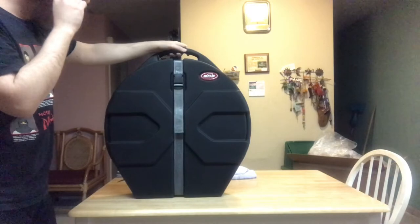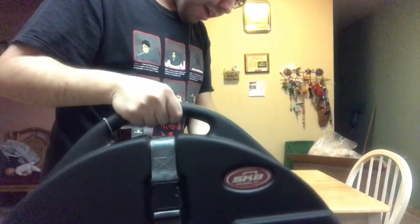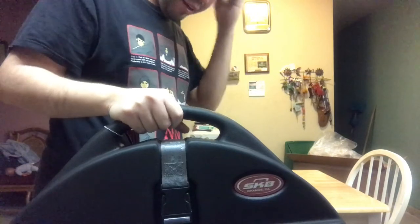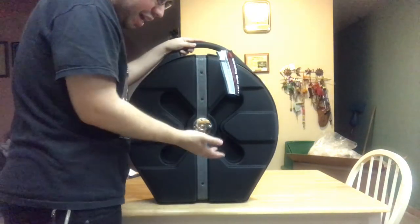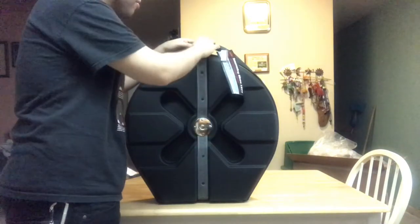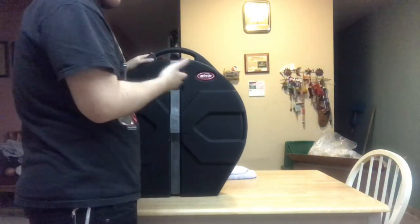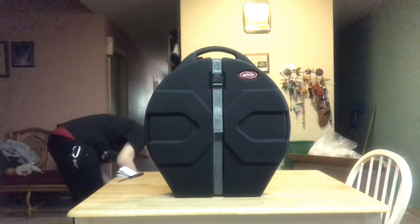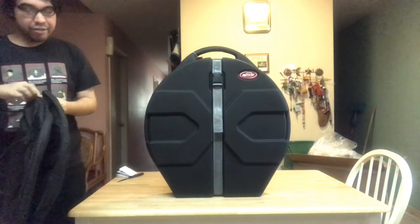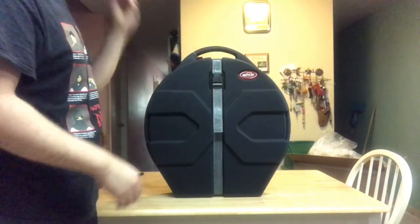I definitely recommend the SKB case. It doesn't weigh a lot — it's good enough for you to carry. I think if I had the one with wheels, the wheels would've been in the back and made it a little more heavy. But right here, you can see where you could fill up the wheels. This is probably gonna take a good beating in case I ever go to out-of-town shows. I know my cymbals are gonna be secured and won't be just dropped in a standard bag — which, you know, anybody can get.